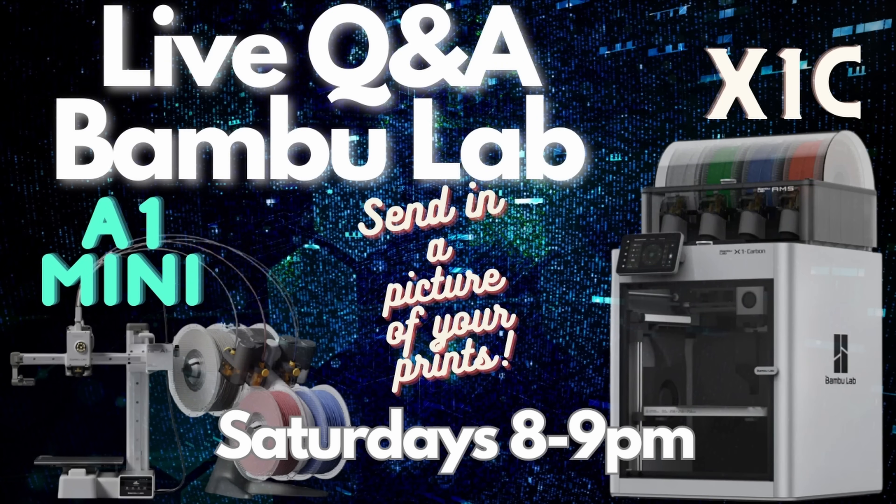Come watch the live stream Saturdays at 8 p.m. Mountain. Alright everybody, welcome back to the channel and welcome to today's video. In today's video, I was hoping to show the H2D integrated into Orca Slicer, but we still don't have that yet, and I think that's super interesting. So what I thought would be cool would be to show the things that I'm using in Bamboo Studio 2.0 on my X1C and A1 Mini that I think are really, really cool and things that I overlooked in the original overview I did last week.